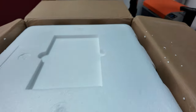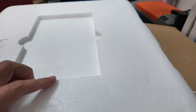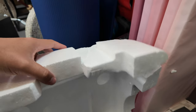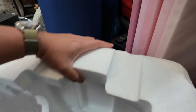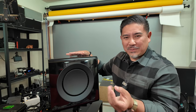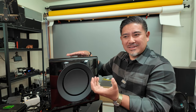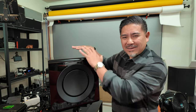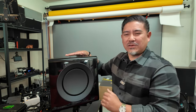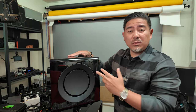As far as first impressions, I unboxed this and for a $2,000 subwoofer I expected a little bit of a better experience. It comes packaged in typical foam that kind of breaks up and goes everywhere. They should use that nicer foam — you know, a bag, the whole experience. For an expensive sub like this, the unboxing could be better.